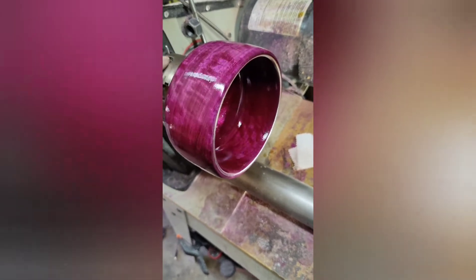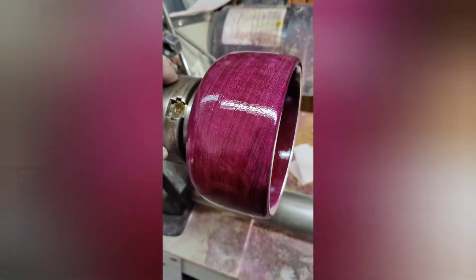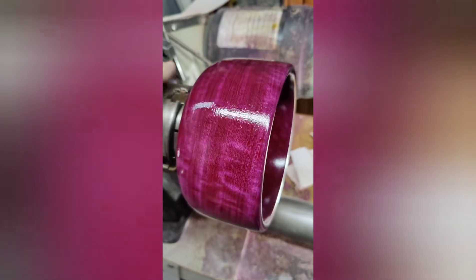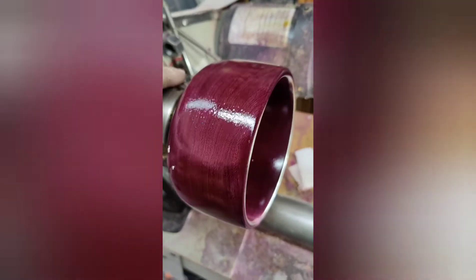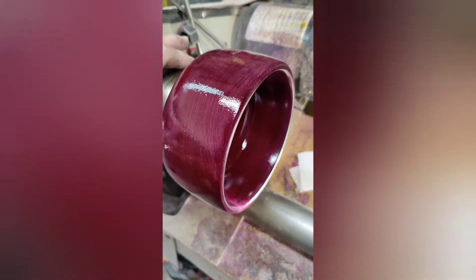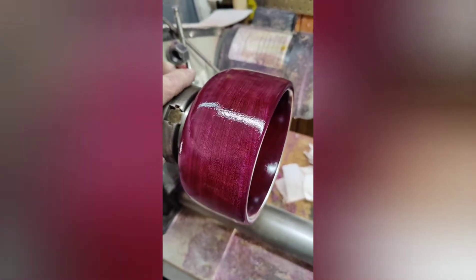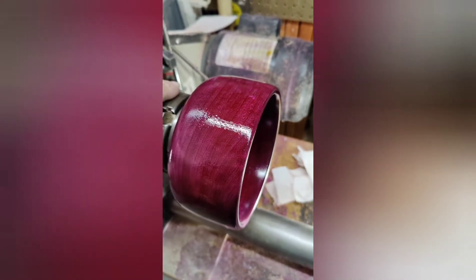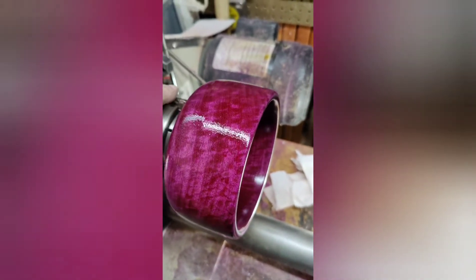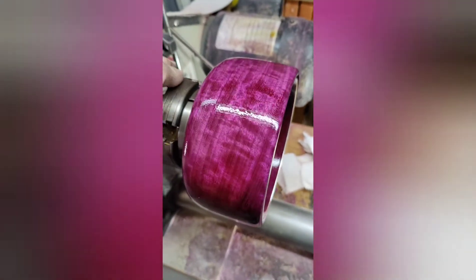There it is. We've started to wet sand with 5000 grit. Man, that's going to be pretty.